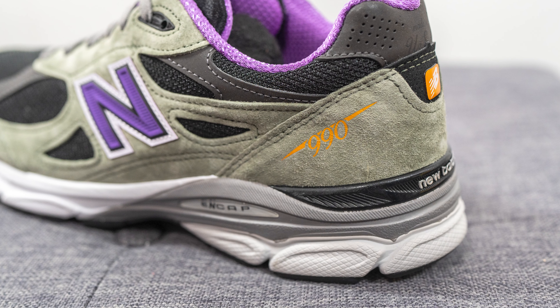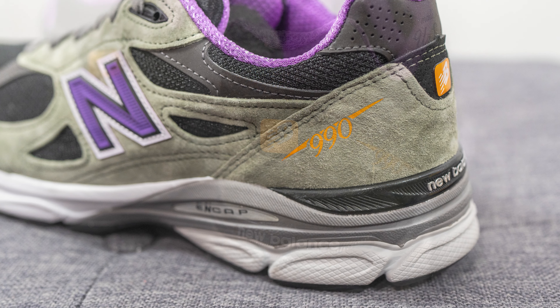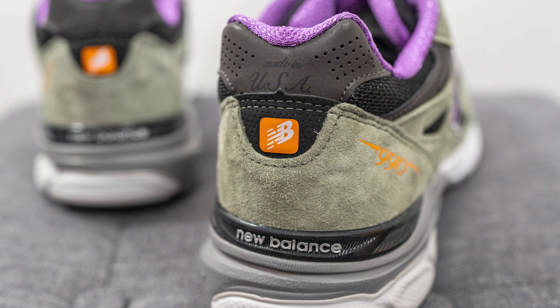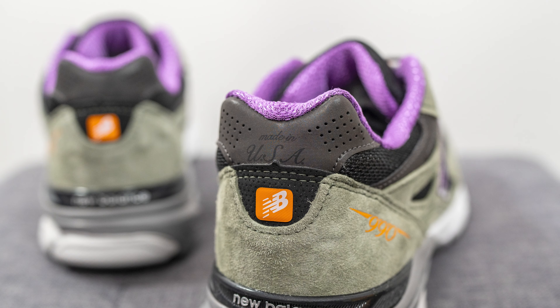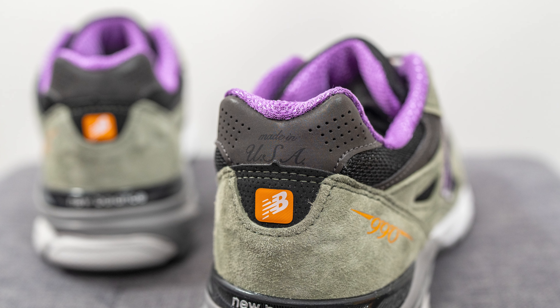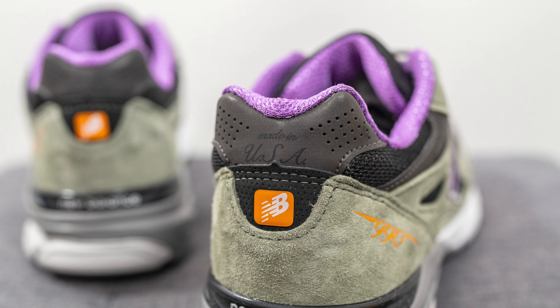Wrapping around the bottom of the heel, we have another panel of olive green suede with 990 branding pressed on in orange. In the middle, we have perforated black nubuck with orange and white New Balance branding. The top of the heel is covered in dark gray reflective 3M with perforations on either side and Made in USA branding in the center.